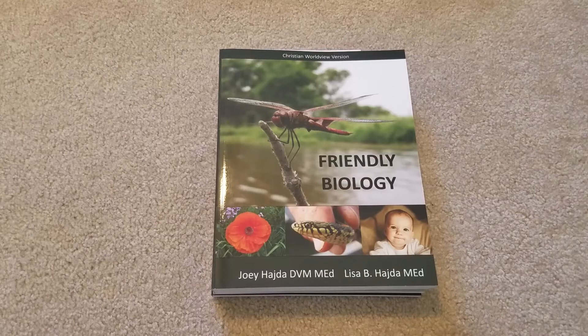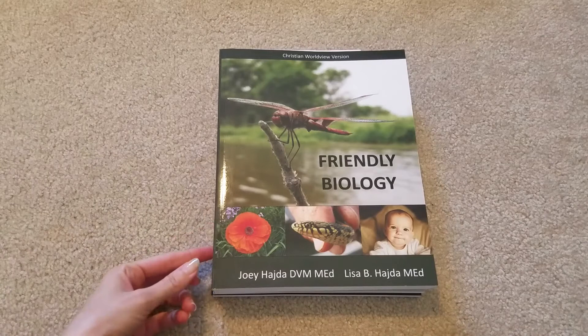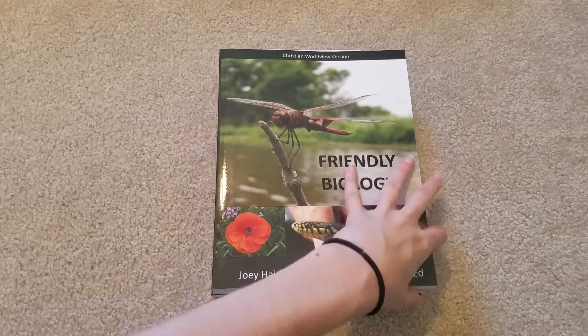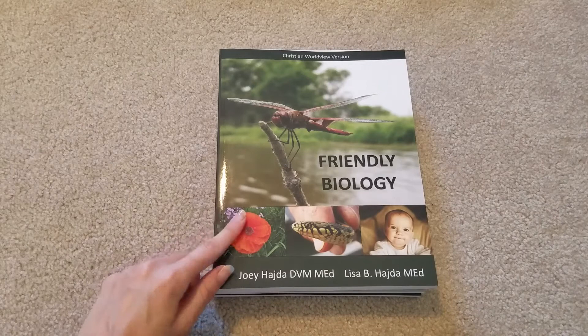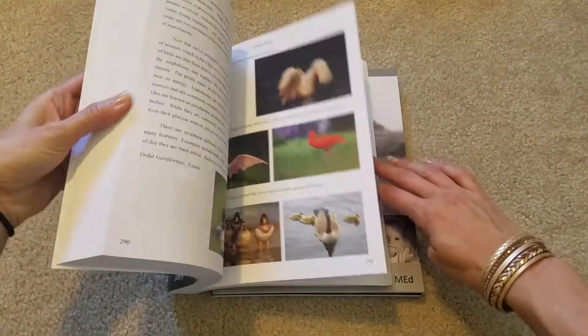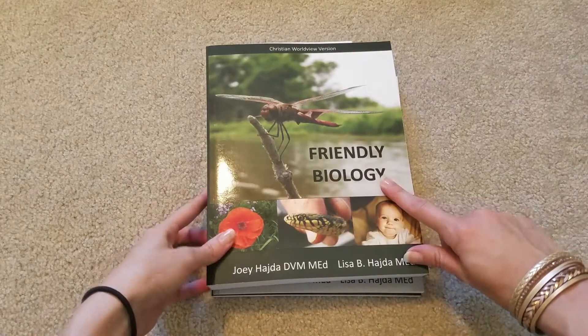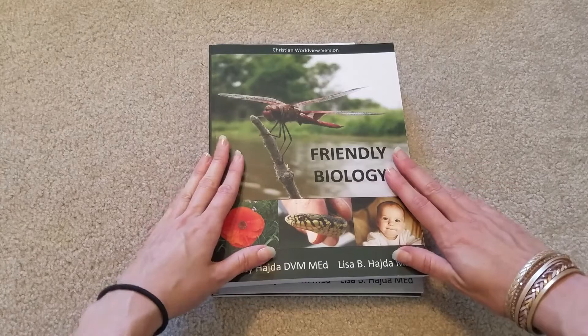For science this year, my son in ninth grade is going to be doing Friendly Biology. I got this recommendation from Candace from Homeschool on the Hill — I'll link it down below; she has a full review and a flip-through of the whole curriculum. This here is the textbook of what they will be doing. It has lots of pretty colors, pictures, and I think it's an easy read for my son — it'd be perfect for him, that's why I picked this one. Friendly Biology also has other curriculum like Friendly Chemistry and so on.